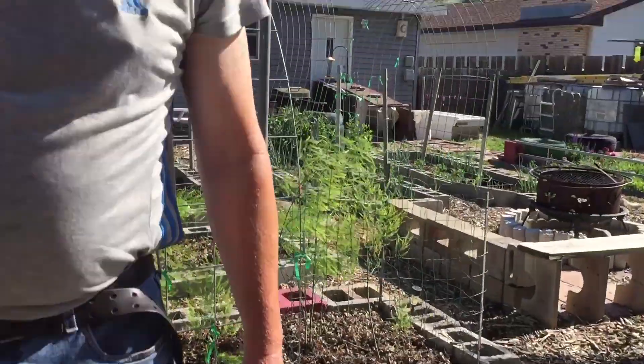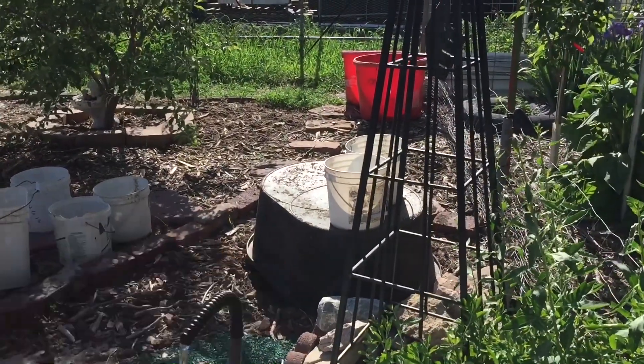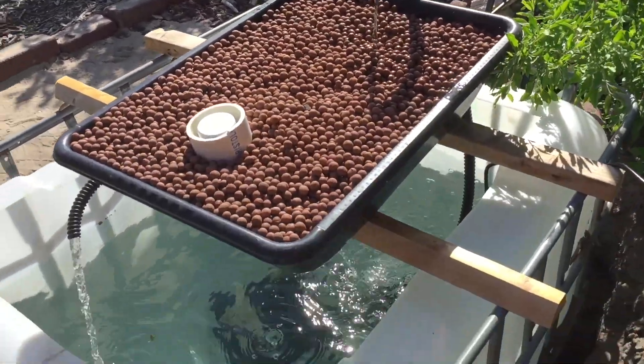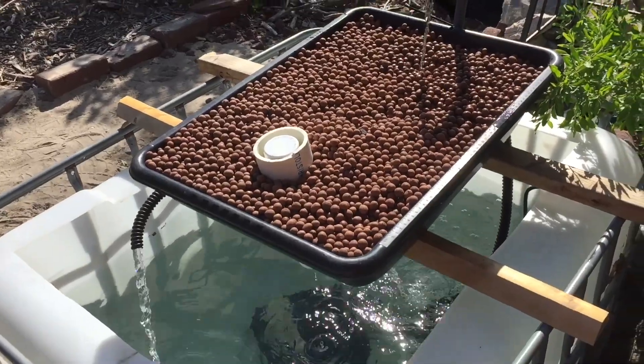I'm thinking about building a bigger pond for some of the smaller ones. Yeah, we're going to build another pond in that spot. That's the update for our aquaponics system. We'll be planting some vegetables on top of here, but we'll see.